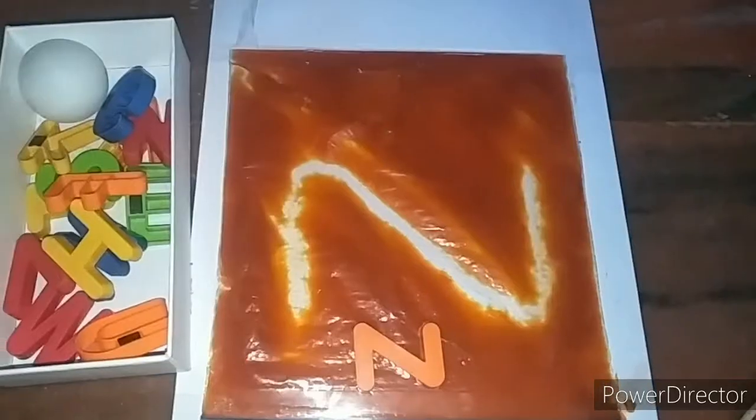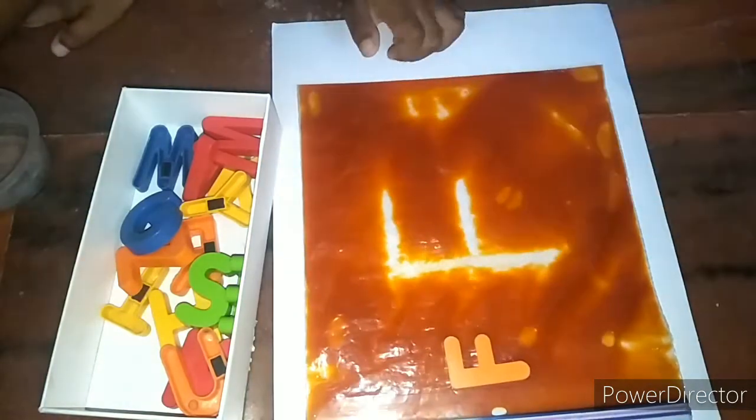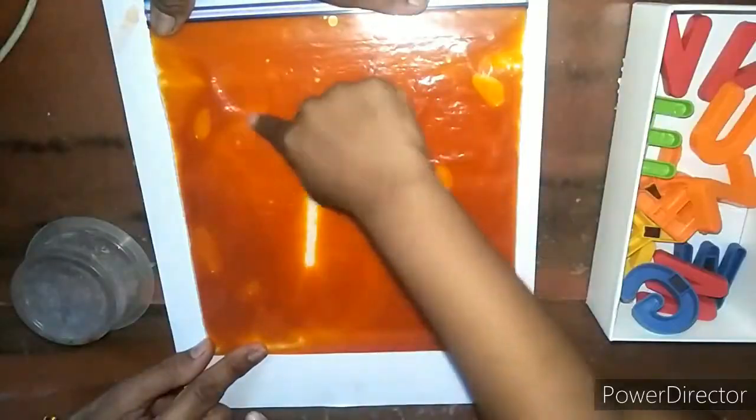Hello everyone! In today's video I am going to share a fantastic fun activity for writing practice. This activity helps in developing good fine motor skills. This is best for writing practice and more satisfying for the kids — not only for kids, for us as well. Come, let's check how to make this.